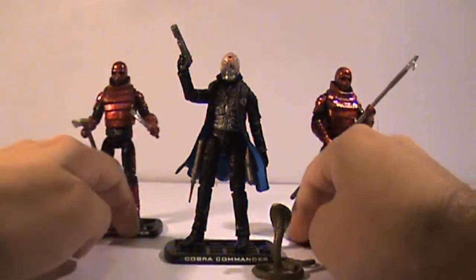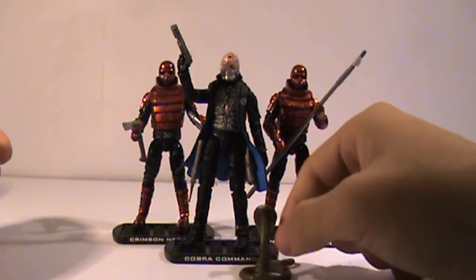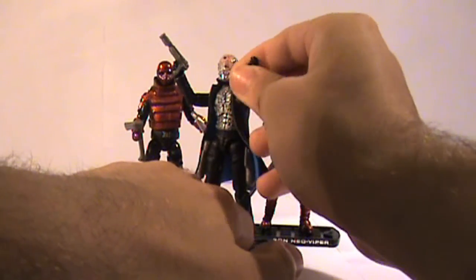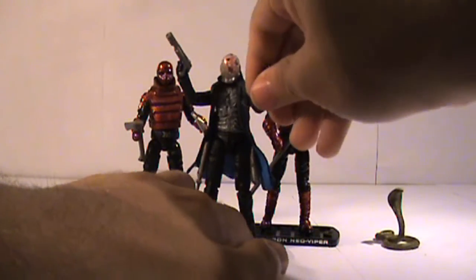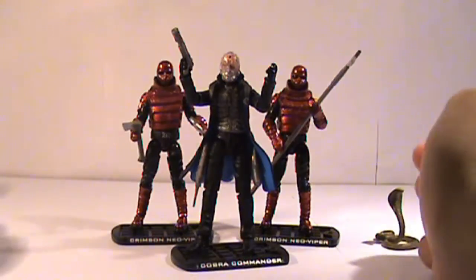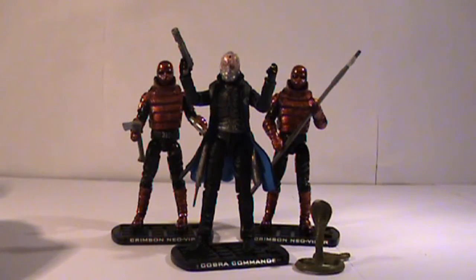Great on display, especially with the two Crimson Vipers behind him. Anyway, that's it for this video review. I will have more G.I. Joe video reviews coming up soon, because I'm kind of sick of Revenge of the Fallen toys. That's it for this video review — I will see you guys later. Thanks for listening. See you later.